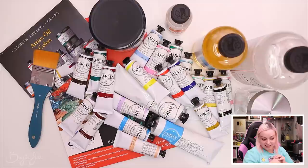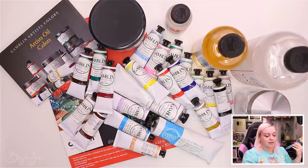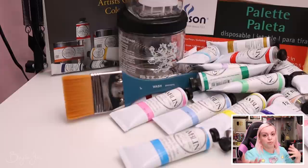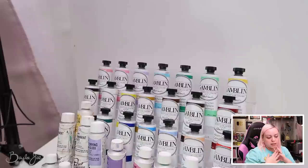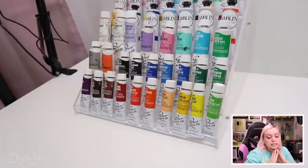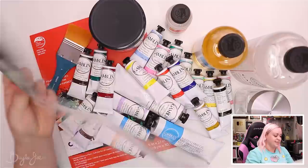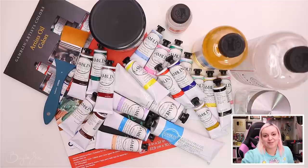So that's my haul of all my oil painting supplies. I didn't get any more brushes because I have a lot already, and I like buying really cheap brushes so if I muck them up they're cheap to replace. For surfaces, I already have wood panels I cut myself with a table saw, plus masonite and MDF board. I also have gesso which I plan on using to prime the surface for painting.